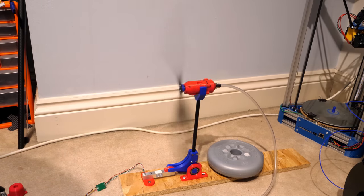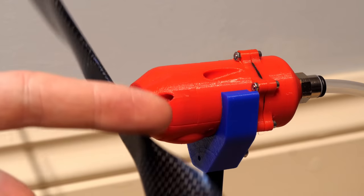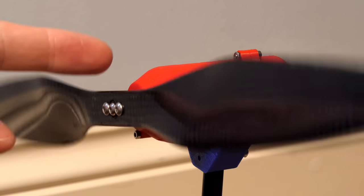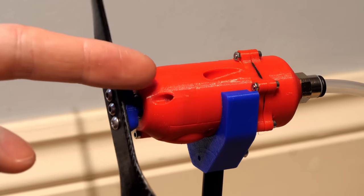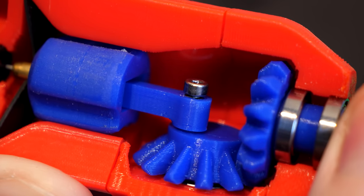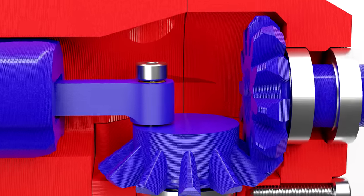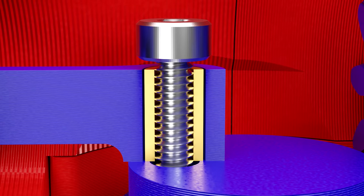Whilst spinning the engine by hand, I noticed it had some resistance when spinning in one direction, but if I changed direction, it would spin freely for a few turns before there was resistance again. Which was initially very confusing, but I had a feeling it was related to the threaded bolt that attaches the connecting rod to the crank gear. Depending on the direction the engine was spinning, the connecting rod would move up or down this bolt, eventually coming in contact with either the bolt head or the gear, causing a lot of friction.